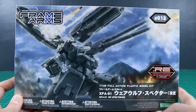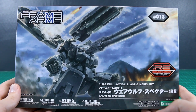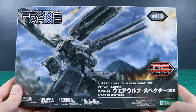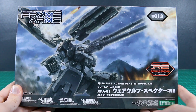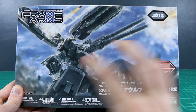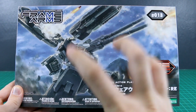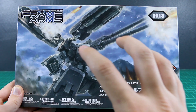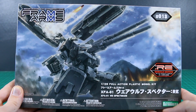Today we're taking a look at this awesome Frame Arms kit — one I've wanted to check out for a long time. This is the Werewolf Specter:RE, a variant of the Gorai. The main base kit is mostly the same as the Gorai but with different colors and different equipment, making it really cool looking. I'm very excited for this.